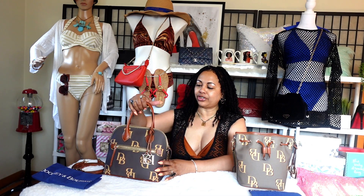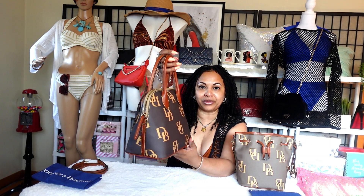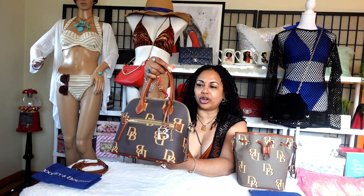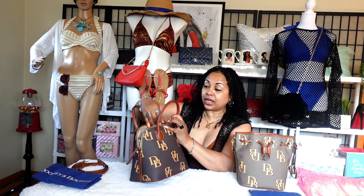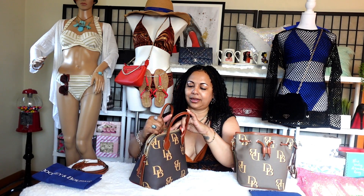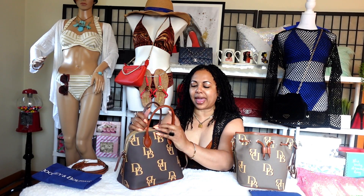Right here I have the dome satchel by Dooney & Burke — this is the smaller tiny dome satchel. This is what the interior of this lovely bag looks like. It can hold a lot and it's a very nice bag — a nice casual everyday bag.